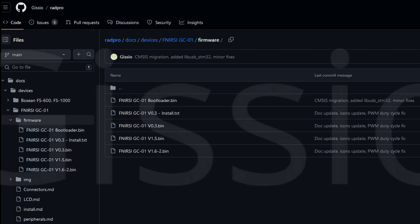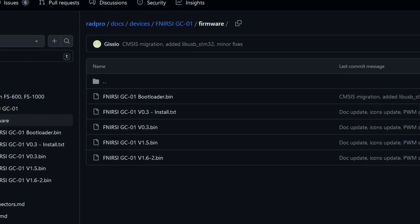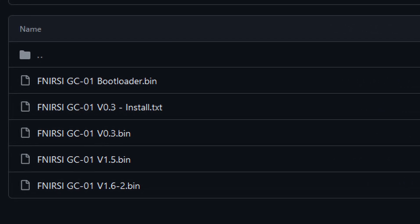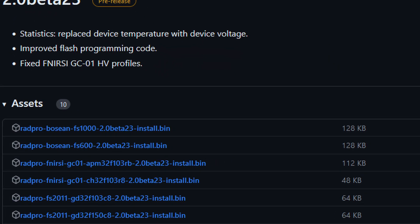This software has been created by someone called Gisio, and you can find it on GitHub. The first thing to do is to download the original firmware — that way you can go back to the standard code if for some reason you don't like this upgrade. The link is in the description. You need to download this file here. Now it is time to download the RadPro firmware — again, the link is in the description. This is the file that I used; it's a beta test version, and later I will show you what I have found in terms of its strengths and weaknesses.